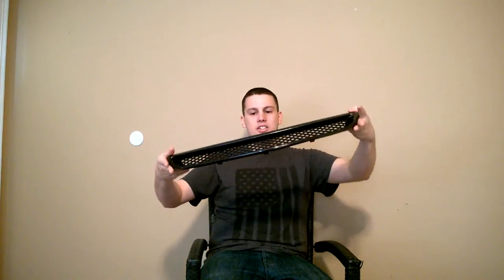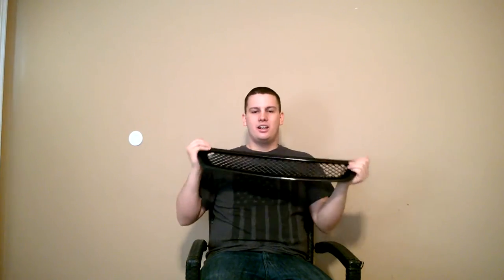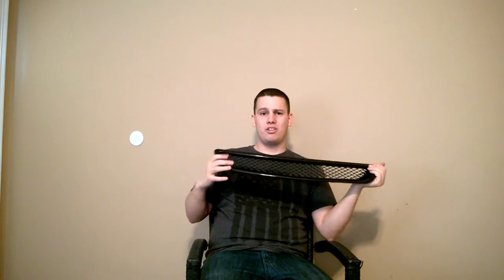This is the unboxing. Super clean. I will see you guys in a minute — I am going to set up the camera in the garage and we are going to install this thing. See you in the garage.